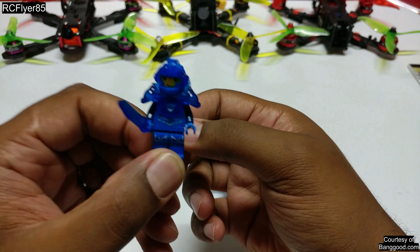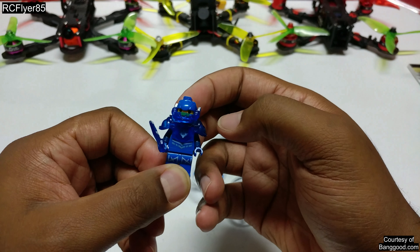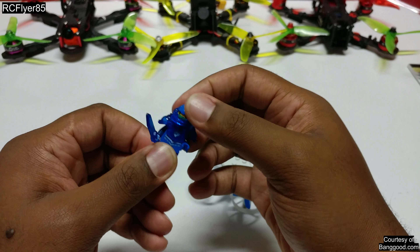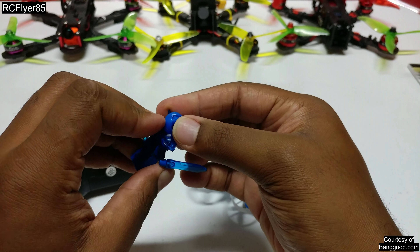Now the Lego figure is some assembly required. It took me a few minutes to figure out how to put this guy together. The legs do move, arms move, head turns, and of course I just popped off his face mask.